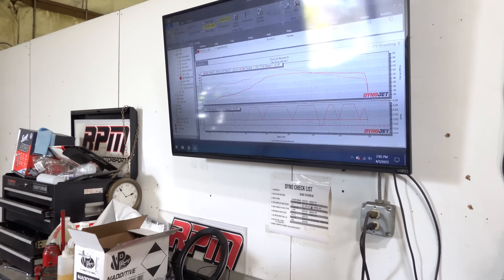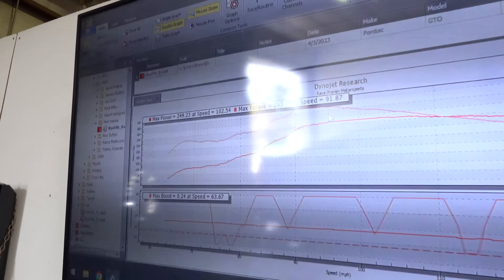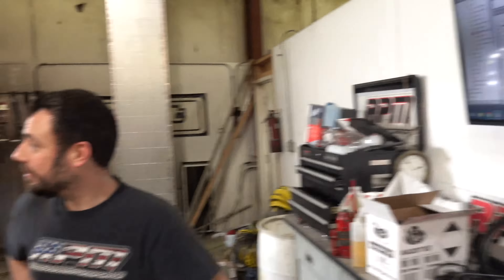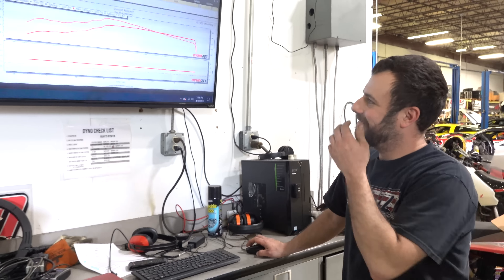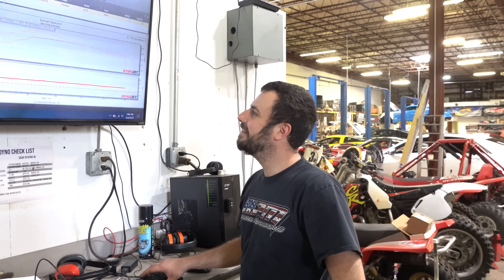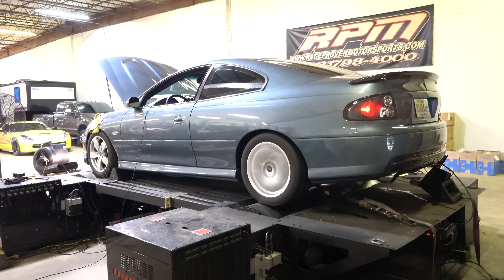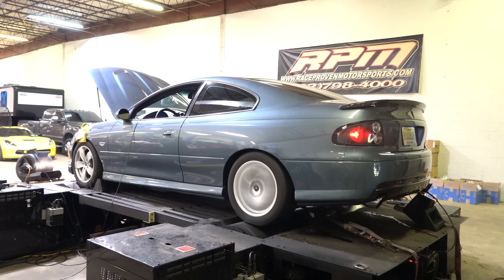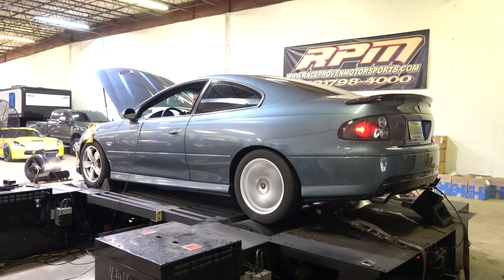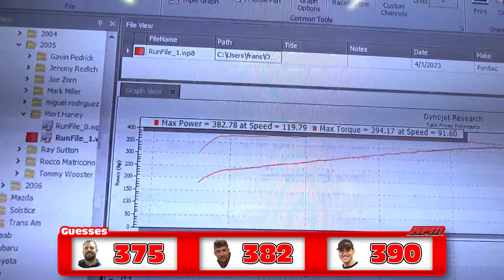Whoa! What the fuck happened there? I wasn't keeping an eye on it — you're in 4th gear? We're teaching Kyle the baseline logistics here. Alright, make another one. There we go — 382 right on the money, dude. Kyle said exactly.